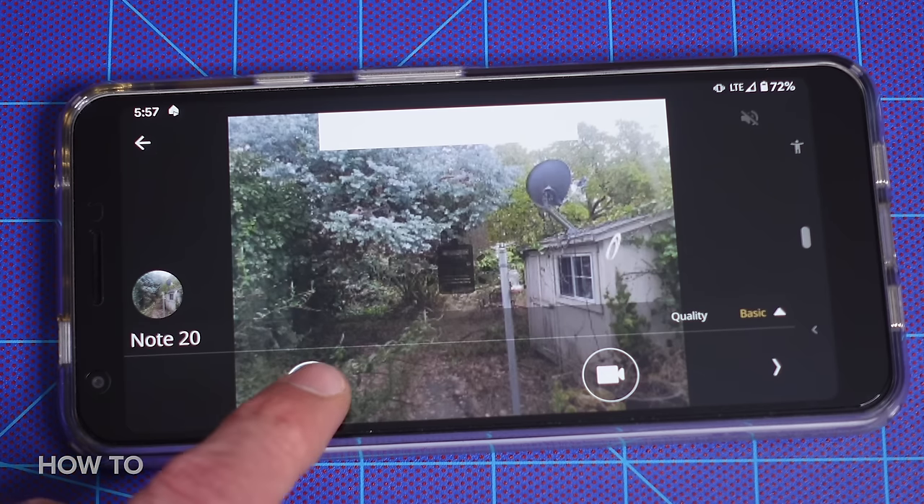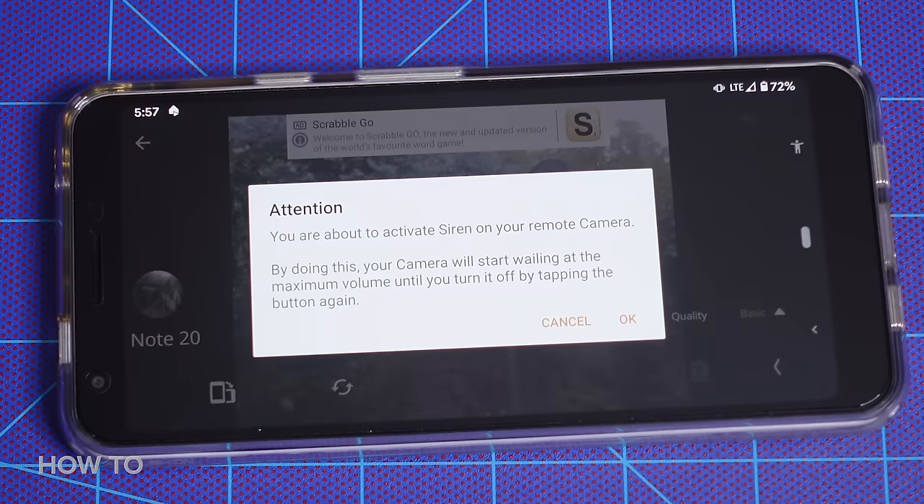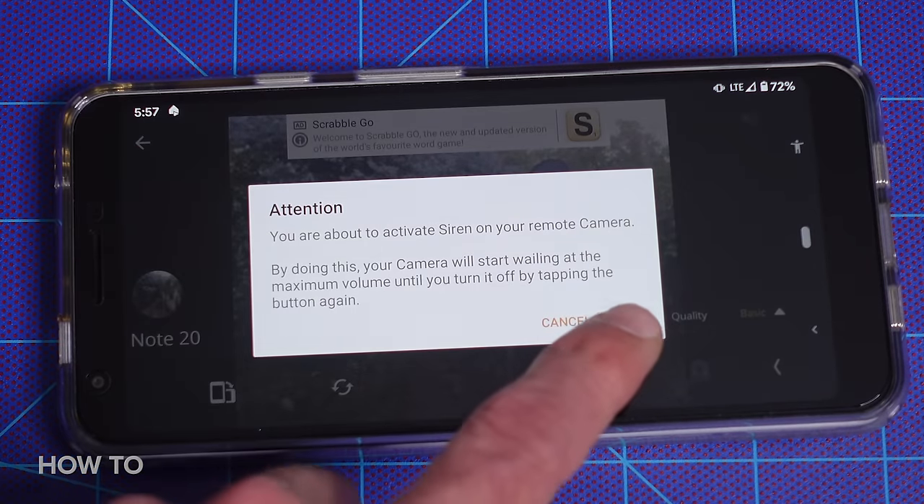Press the mic button to make an announcement through the remote camera — "Hey, get out of those bushes!" Or even press the siren button to trigger a loud alarm to scare away any pests or intruders.